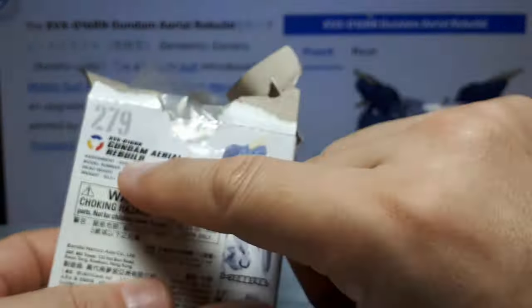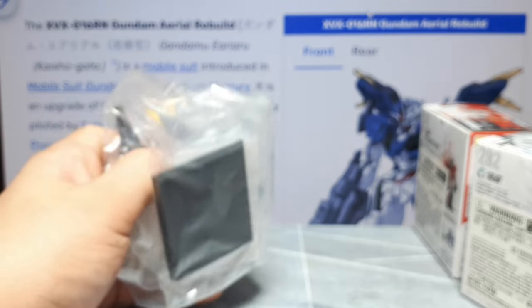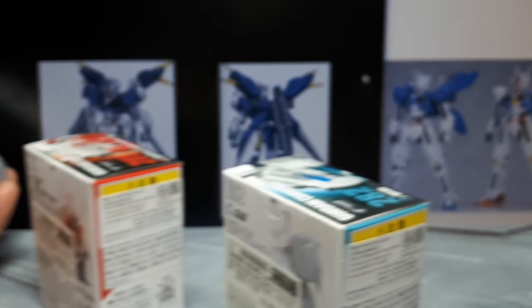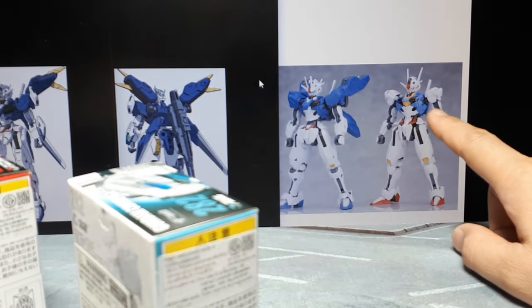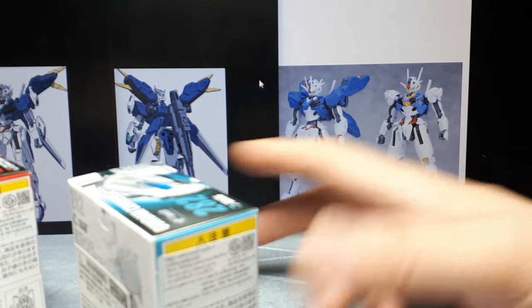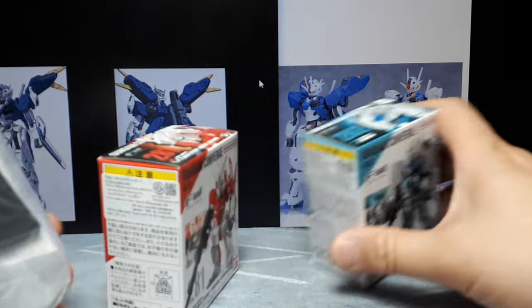This Ariel Rebuild is because Ariel was messed up in a battle or something like that, and then they had to rebuild it. Now it's got thruster packs and stuff. In fact, this image over here is the model kits - that's what Ariel looked like, and now it's got a darker blue and built-in thruster packs. So that's what Ariel Rebuild is all about.